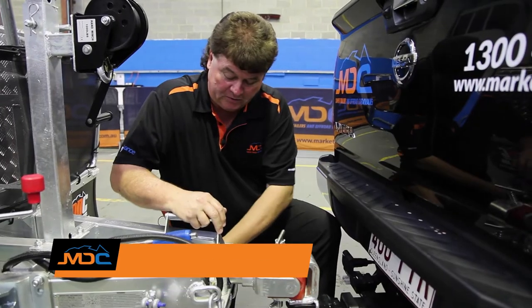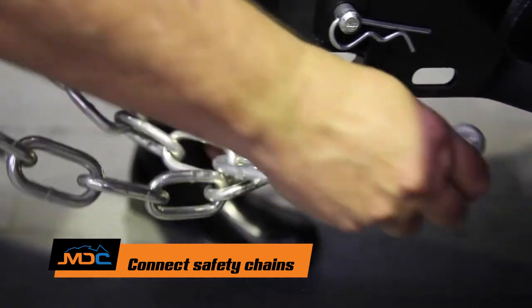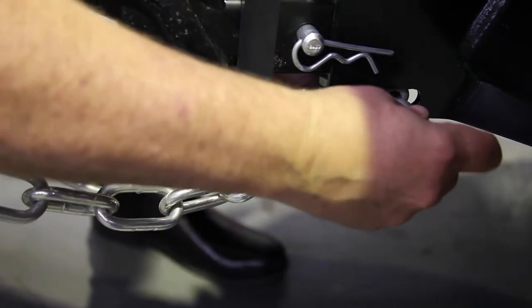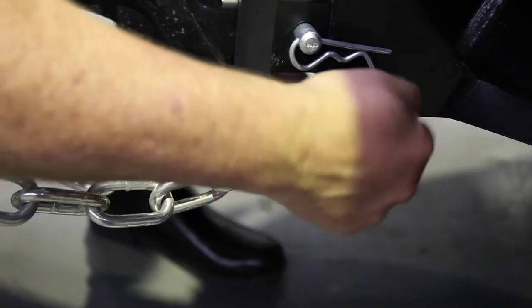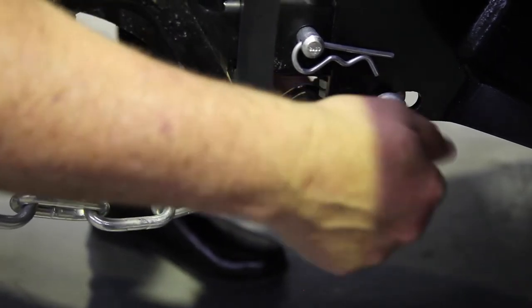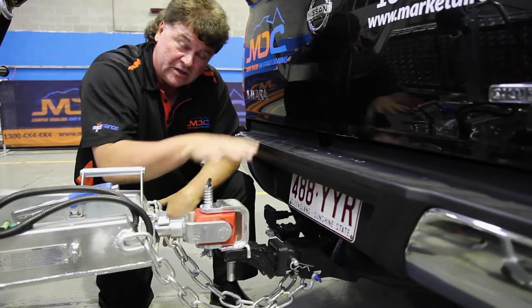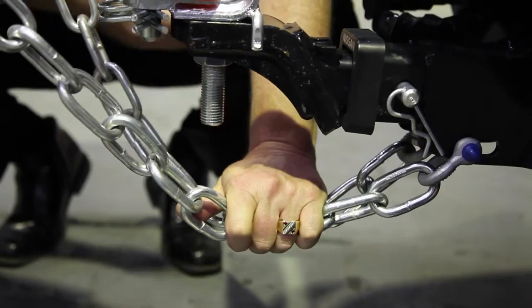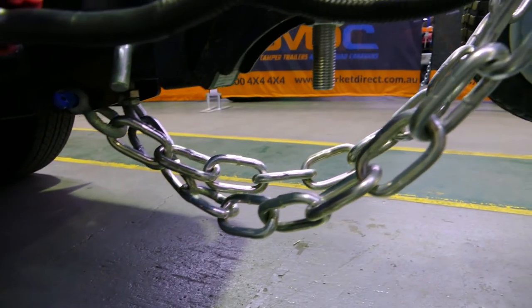Next, take your safety chains and hook them onto the tow bar of the vehicle. It's important to crisscross the chains to form a safety cradle. If the trailer comes off the vehicle, the coupling will fall down into that cradle, keeping the trailer off the road and making it more controllable as you try to stop — a good safety feature.